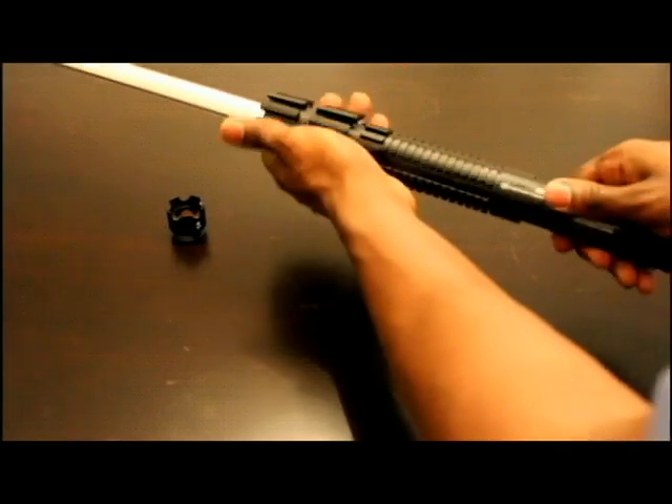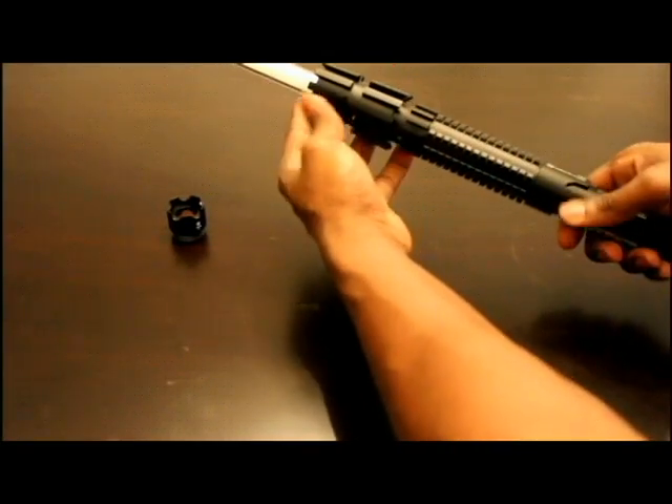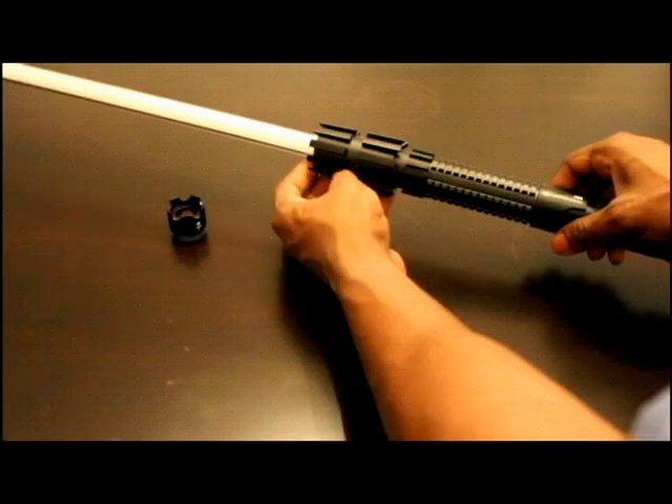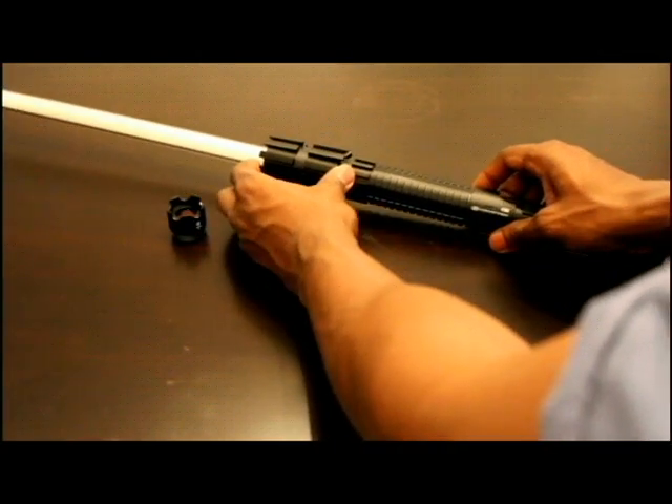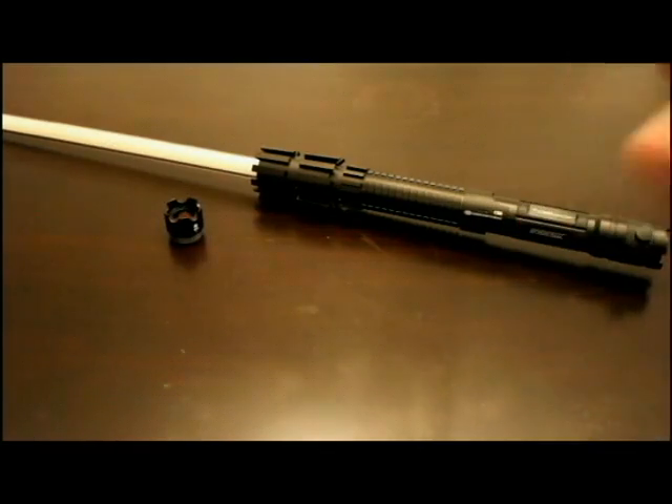Once you have it attached, you're ready to power it up and start hacking and slashing, or just taking some nice pictures. In the next portion I'll show you how to power it up and how to power it down.